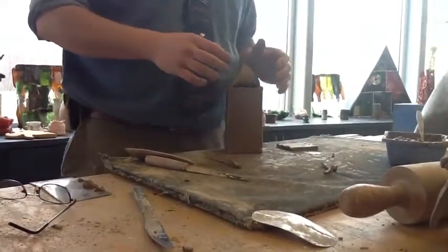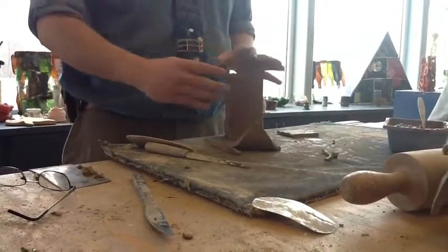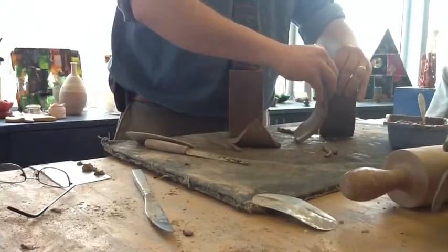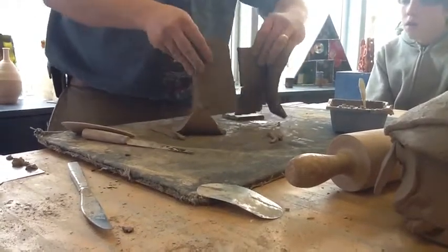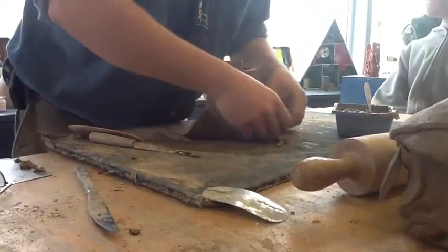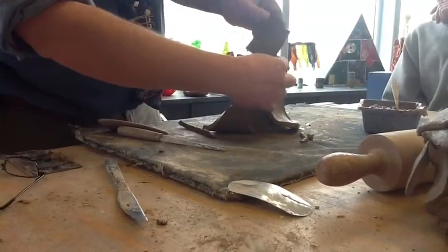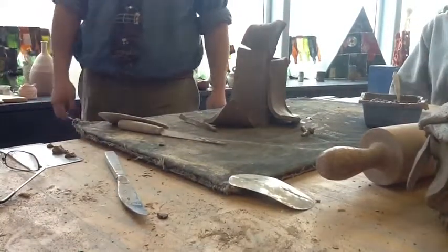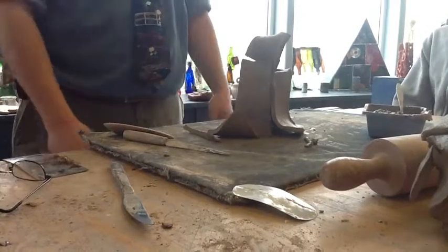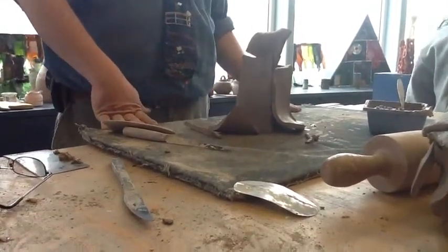I want you to be creative. As you're working on this I'm going to show you a couple of different examples and samples of what other people have done. This is your assignment. Now we have about ten minutes — take some paper and start sketching out an idea of what you want to do.